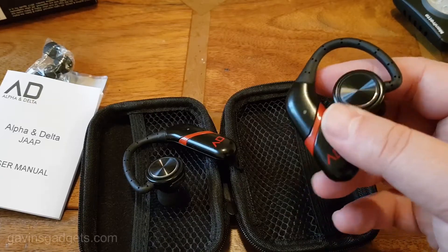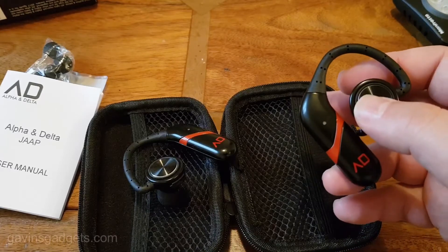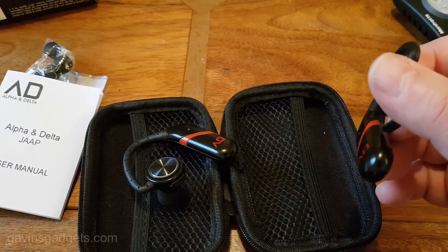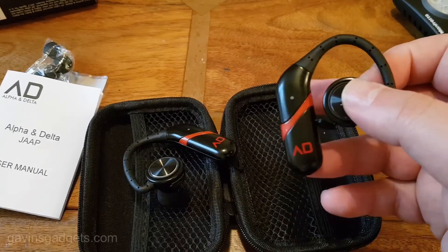It's got a multi-function button on these, which is quite handy. You can do things like pause music and pick up phone calls. But you can't change the volume — that's one thing you can't do.